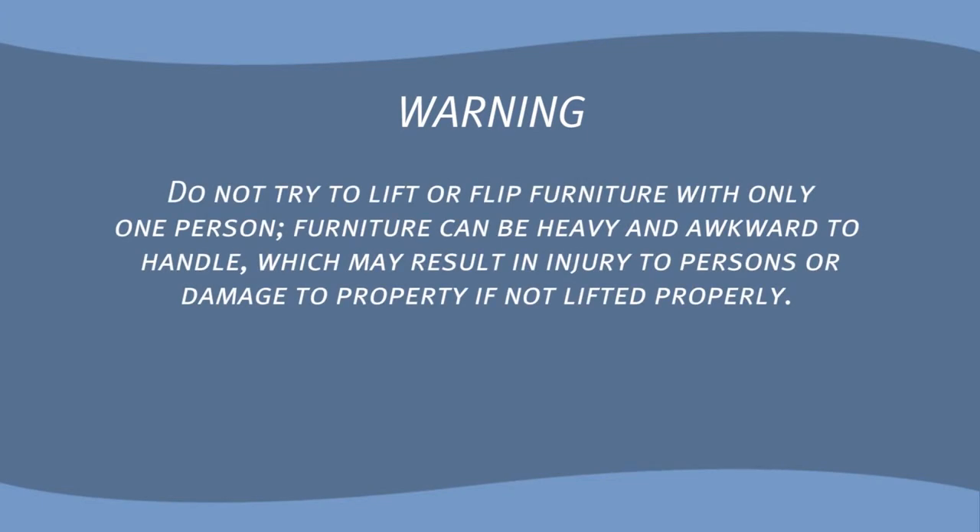Warning! Do not try to lift or flip furniture with only one person. Furniture can be heavy and awkward to handle, which may result in injury to persons or damage to property if not lifted properly.